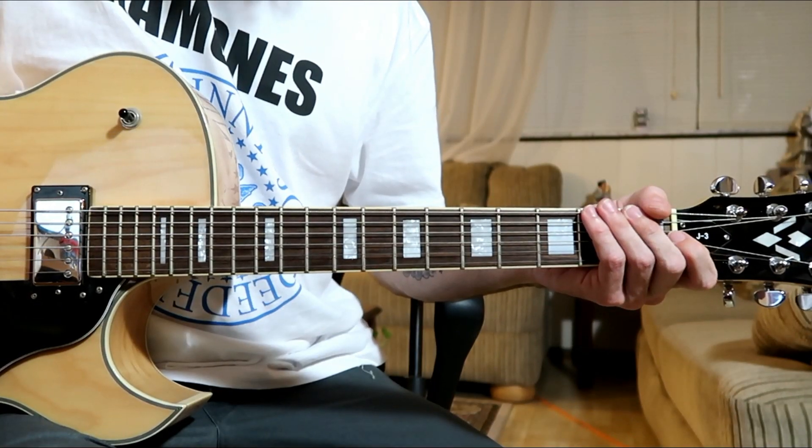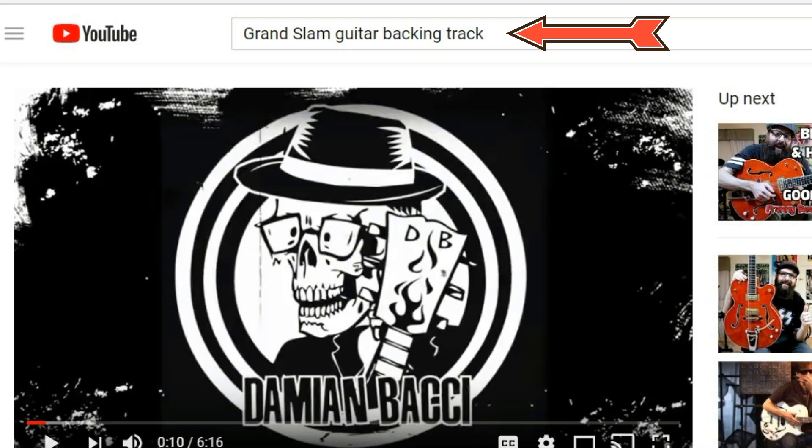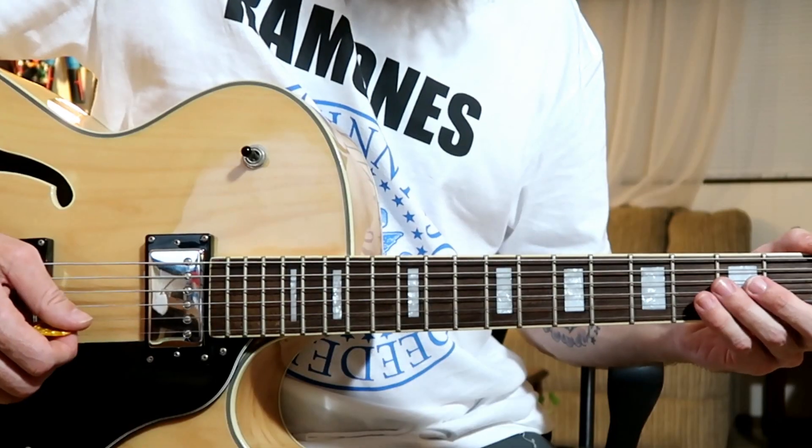If you'd like to practice this lesson with a backing track, just search on YouTube 'Grand Slam Guitar Backing Track', or search for the original song and play along with that.